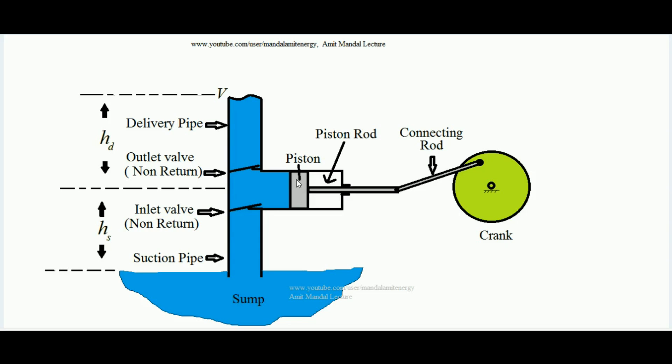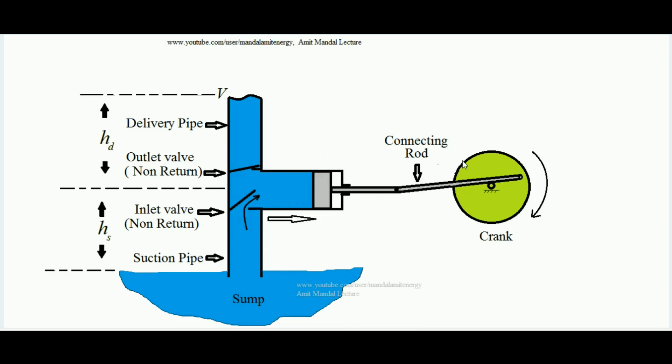The piston always executes reciprocating motion between two dead centers — the top dead center and the bottom dead center. When the crank starts rotating in the clockwise direction, it pulls the piston. As the piston is pulled, a vacuum is created inside the cylinder. Due to that vacuum, water is pulled inside by automatically opening the inlet valve, which opens like a flap — it is pivoted and liquid is pulled inside the cylinder.